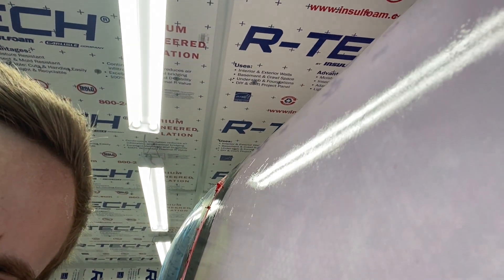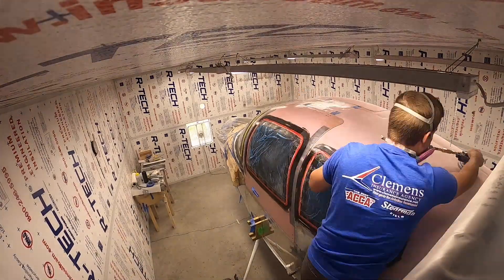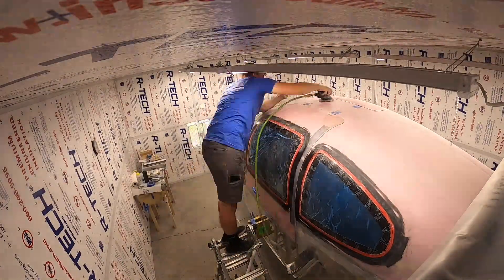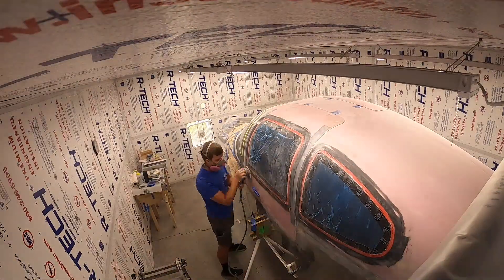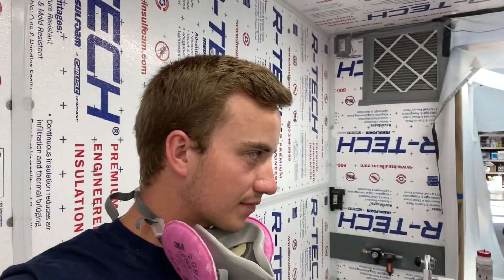Got three layers of epoxy on — two fast and one slow — and it actually turned out really really good so far. See now it's got the nice shine and you don't see all the crazy pinholes anymore. What we do now is wait for the epoxy to cure, then sand all of it again — just barely sand it, get it all flat — and hopefully I don't open up any pinholes.